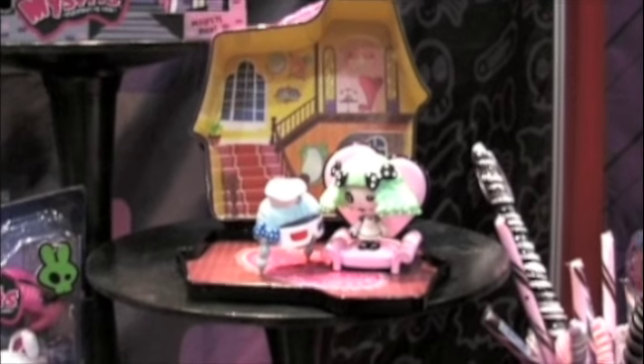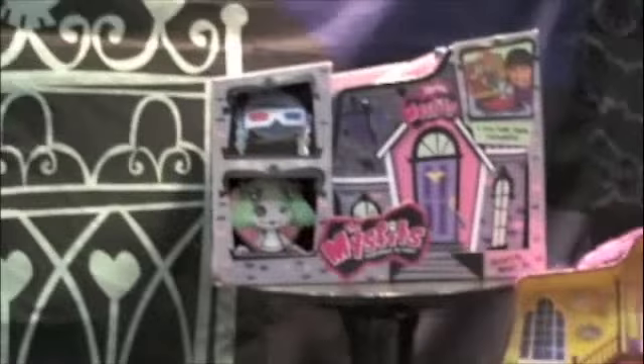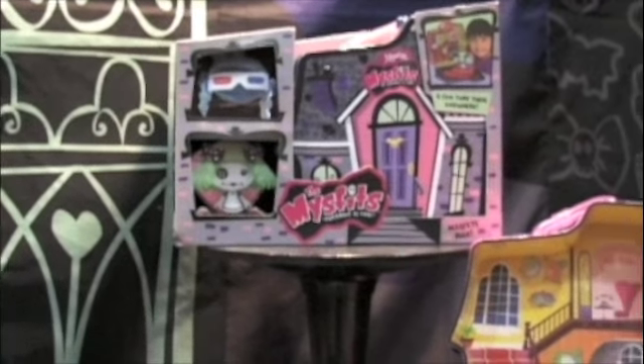This also comes with a carrier case so girls can travel easily with their Misfits dolls. The slogan for this — and we're getting great feedback from a lot of moms — is 'Different is cool.' That's what Misfits is all about: different is cool.